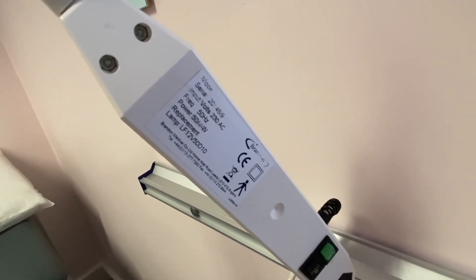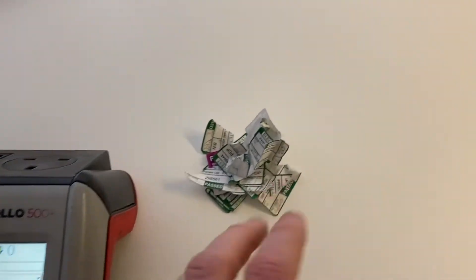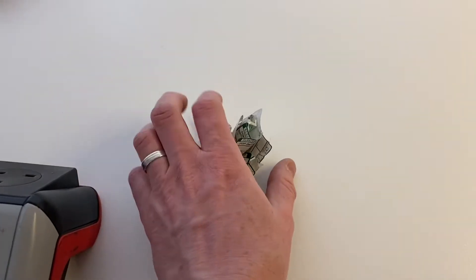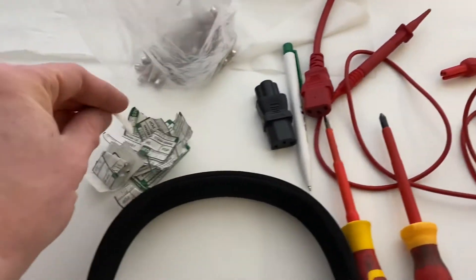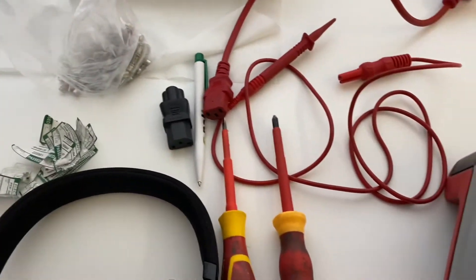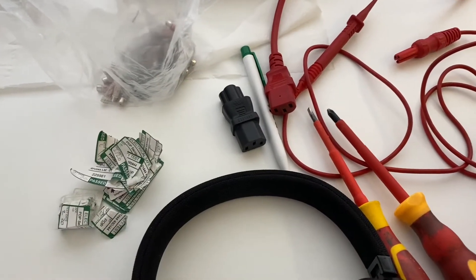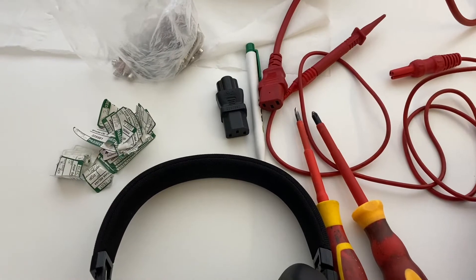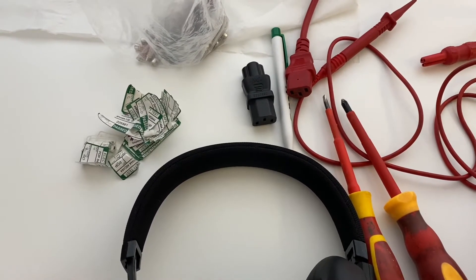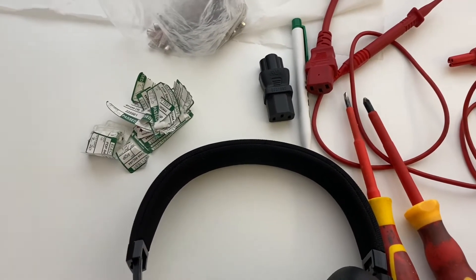Just let the duty holder know that that's the case and away you go. One thing I find when going round is previous PAT testers don't take off the old labels, or they've stuck years and years of labels over, and it just looks messy and really old. For the sake of just taking off the old label and popping on a new one, it looks so much neater. So when you guys are going round, just take the old labels off and put your new label on. And of course if you've got your name on your label, it's good advertising for you — whereas if you keep previous companies' labels on there, they might call that number in future years and you lose out on the job.